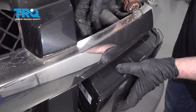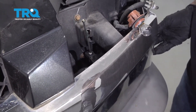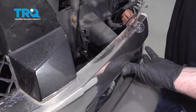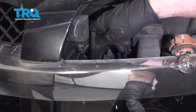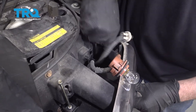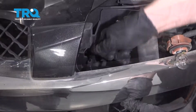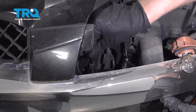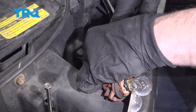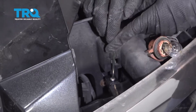Grab the adjuster and twist it up. Then just line up the headlight and the holes. Take these pins, get the pins started, get the other ones started as well, and push them back into place. Might have to wiggle them a little bit. Lock it down. Do the same with this one and lock it in place.